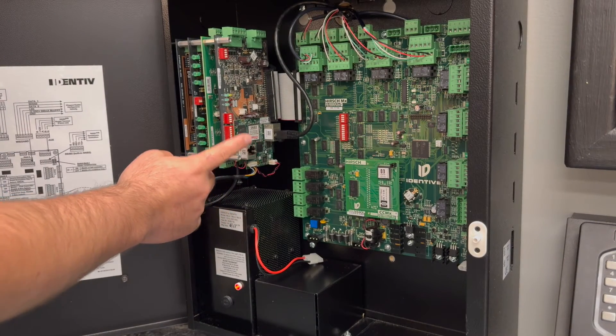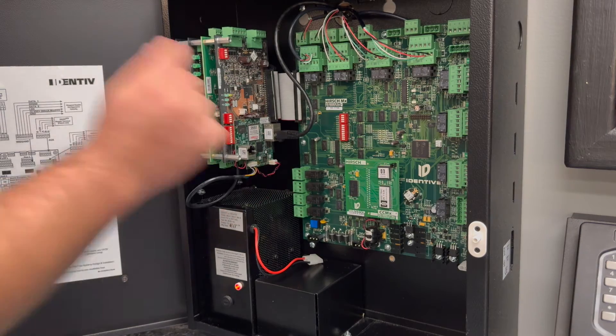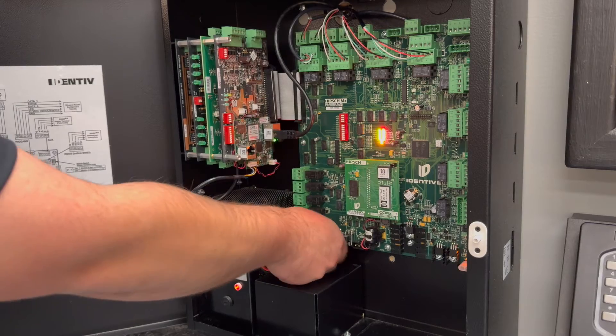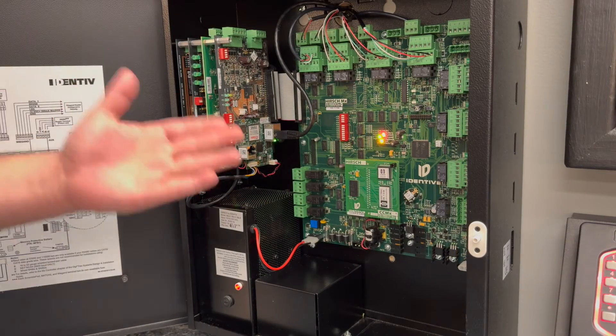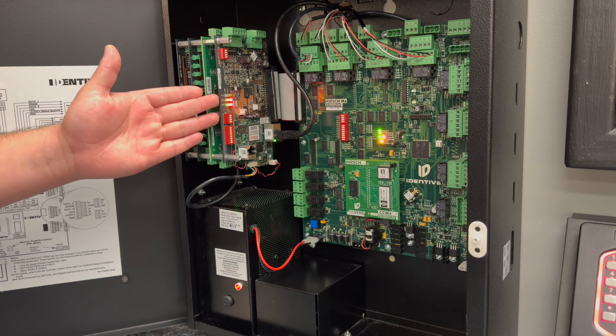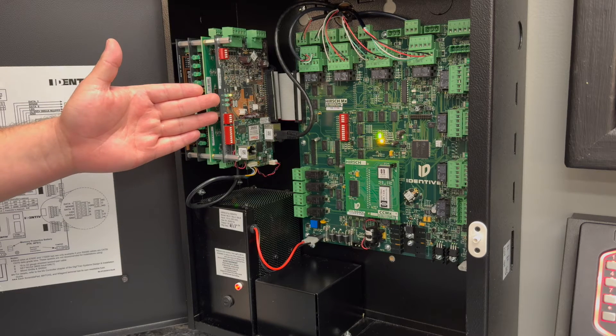You're going to want to configure switchbank 3 with all eight switches to the left, to the off position. Then go ahead and power on your controller in this state. As the controller powers on, you're going to see a countdown on the SNP3 lights — all six lights will light up and then a countdown, and you'll see an LED rotation clockwise.